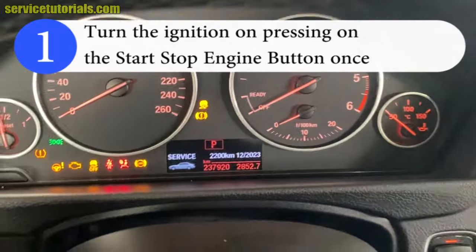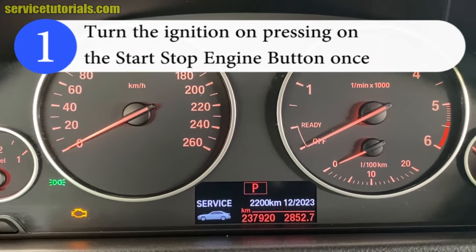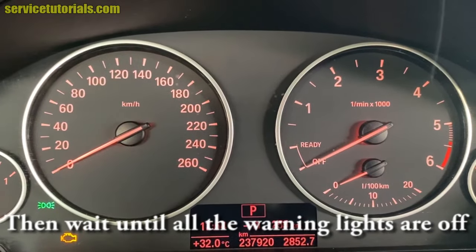Step 1: Turn the ignition on by pressing the start-stop engine button once. Make sure that the foot is not on the brake or clutch pedal, because you don't want to start the engine. Then wait until all the warning lights are off.